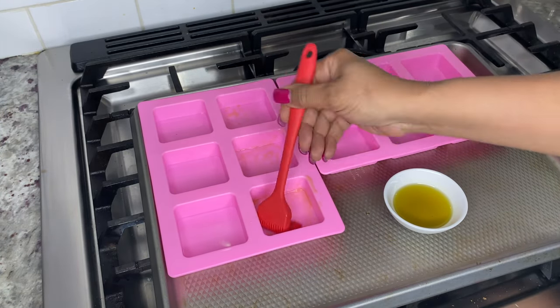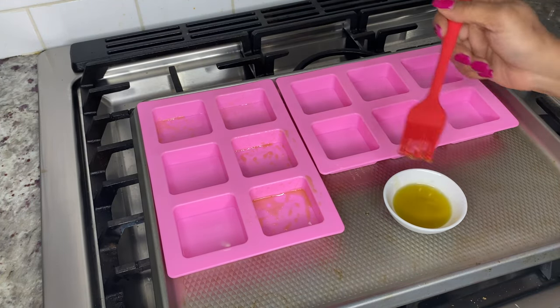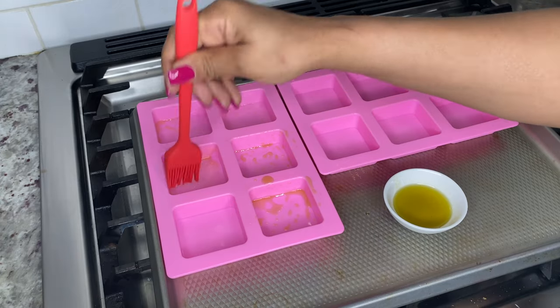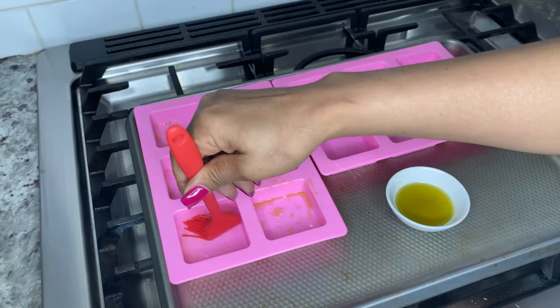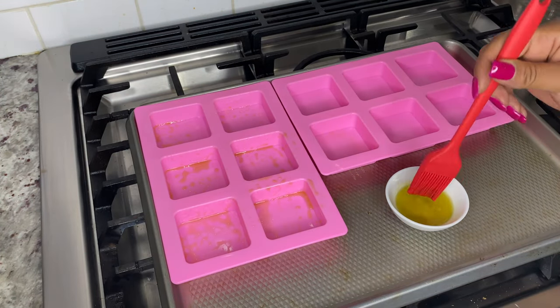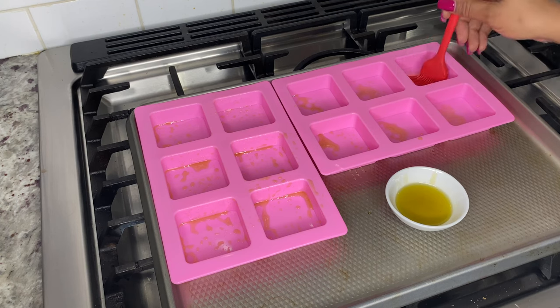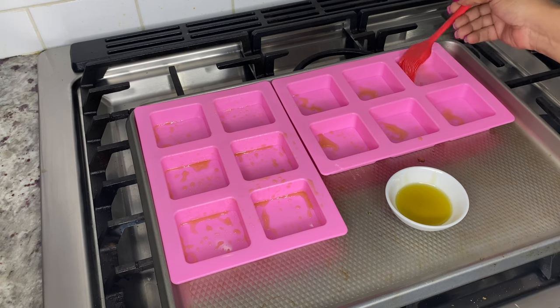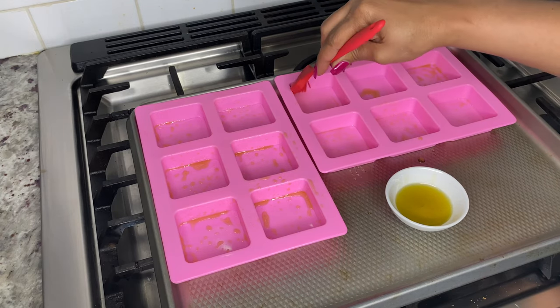Use a basting brush to coat your pan or silicone mold so your brownies don't stick. I'm using canna-oil for this process, but you can use any spray or regular oil. If you're interested, you can buy these brownie molds on Amazon for $13 — I'll leave that link below. If you're using a baking pan, this is a small batch recipe and you should get about nine brownies using a nine-by-nine baking pan.